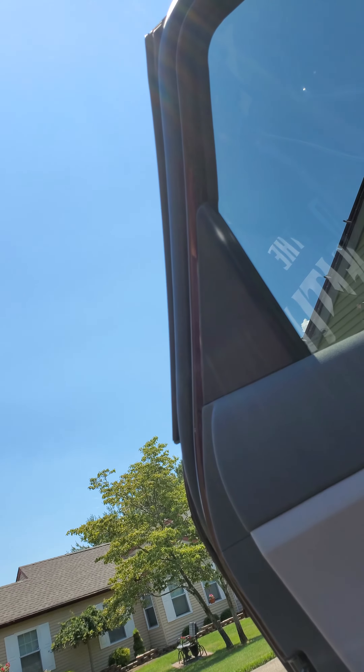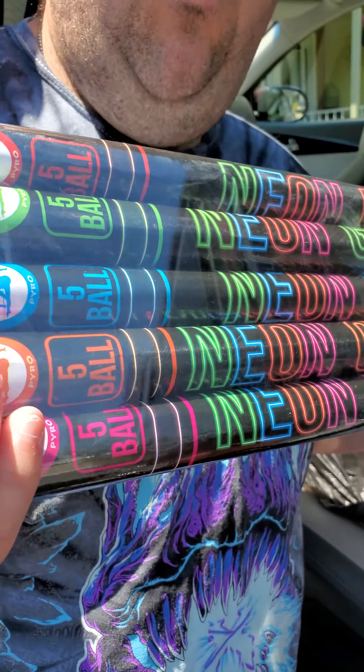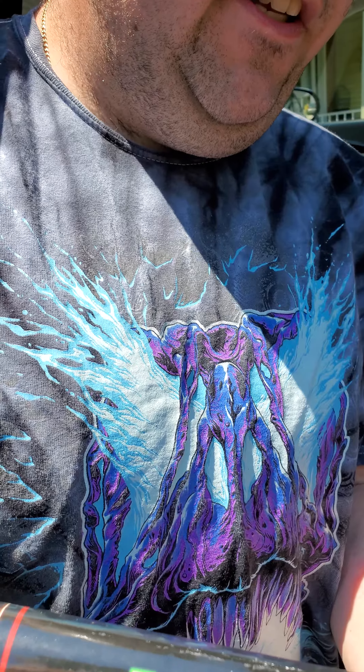Now for the last two we're gonna showcase on part one — we got the heavy boys. We got neon red, neon green, neon blue, neon orange, and neon purple. These are five-ball super duty super heavy — I want to say they're one-inch four-shot roman candles by Hardcore Pyro and Metal Shane.